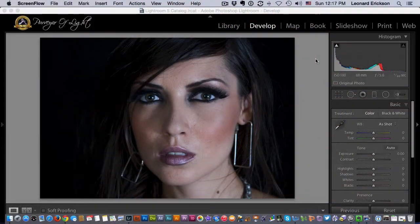Hey, Len Erickson here again with another Lightroom quick tip. Today we're going to show you how to soften the skin without actually leaving Lightroom at all — no need to go to Photoshop. One of the great things about Lightroom is its adjustment brush, so let me show you how easy it is to make adjustments inside Lightroom.